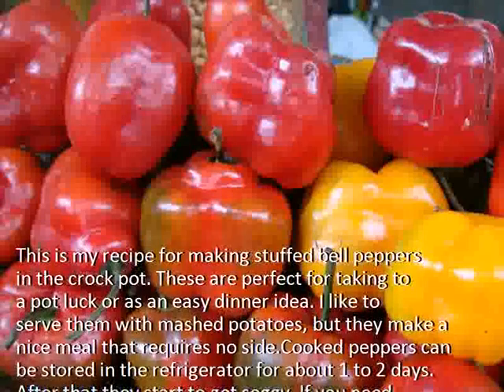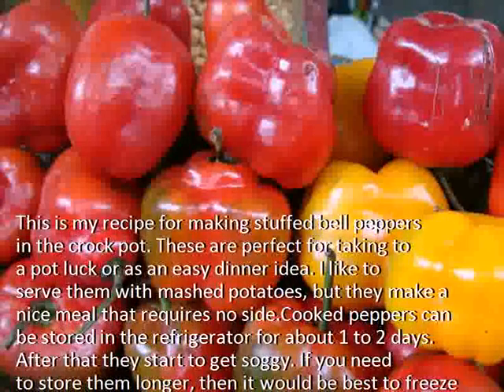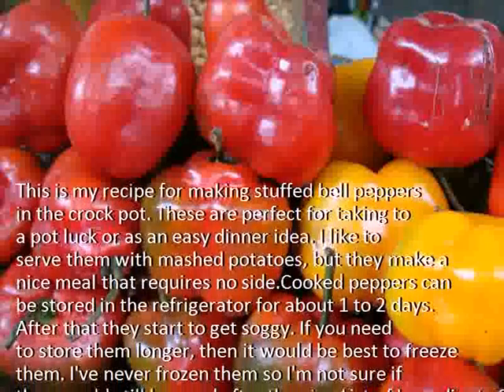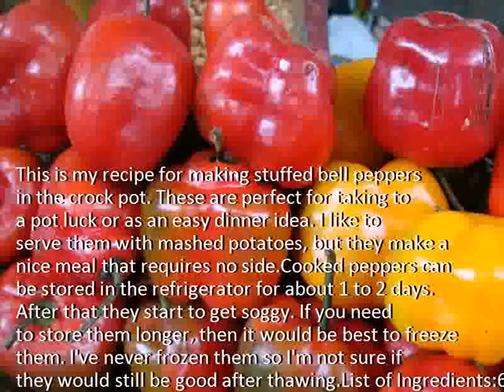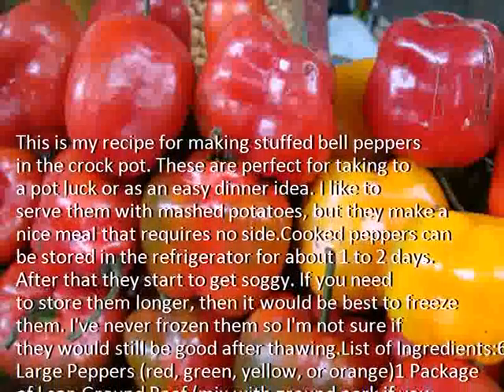Cooked peppers can be stored in the refrigerator for about 1-2 days. After that they start to get soggy. If you need to store them longer, then it would be best to freeze them. I've never frozen them so I'm not sure if they would still be good after thawing.